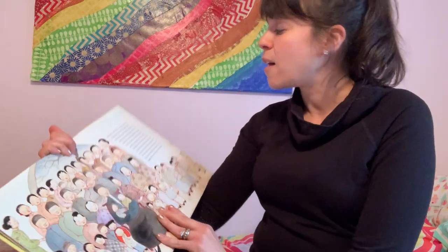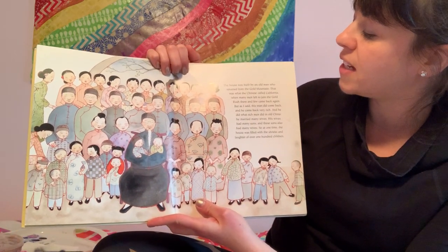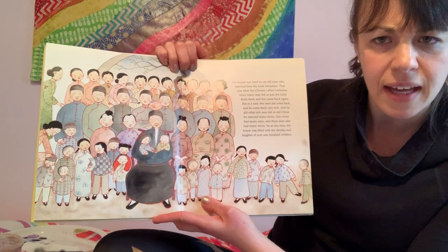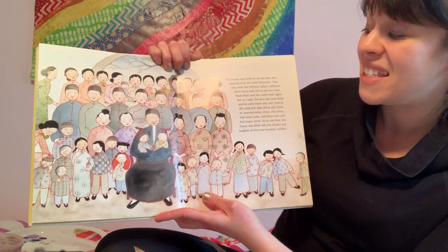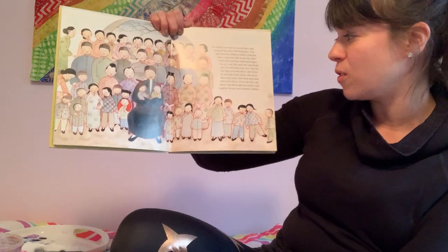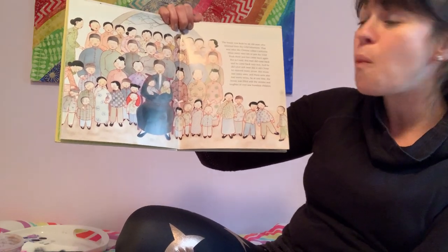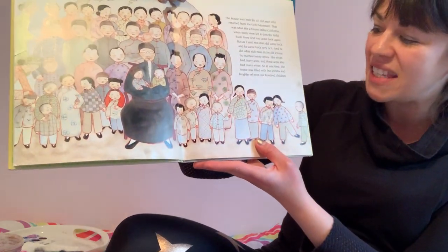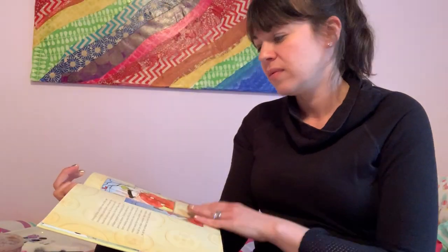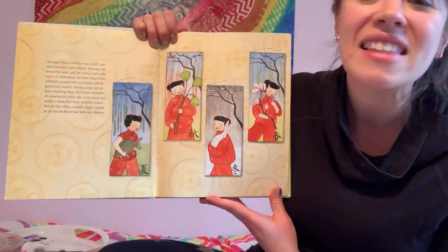That is a big house. Many families live here now and the buildings are brown with age and dirt. But if you look closely, you will see that once upon a time this was all one house — the magnificent home of one family. The house was built by an old man who returned from the gold mountain — that's what the Chinese called California — when many men left to join the gold rush and few came back. But this man came back very rich, married many wives, and the house was filled with the shrieks and laughter of over 100 children. Amongst these children was a little girl that everyone called Ruby because she loved the color red.